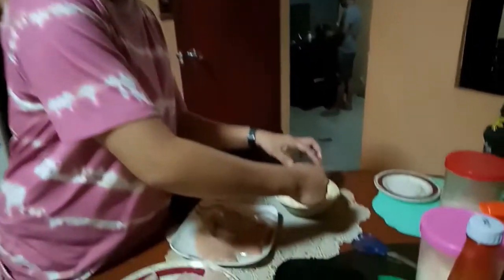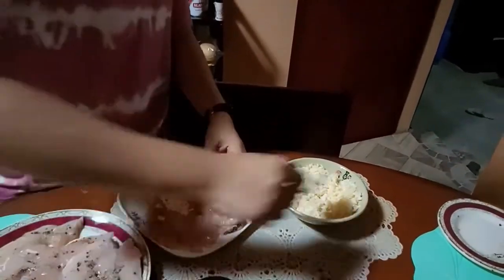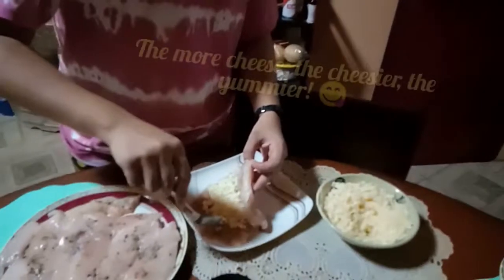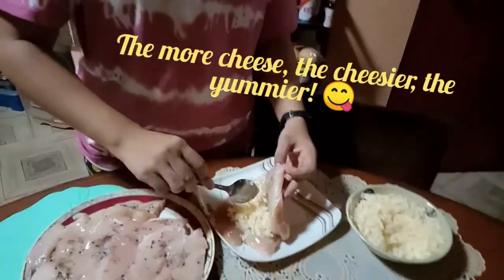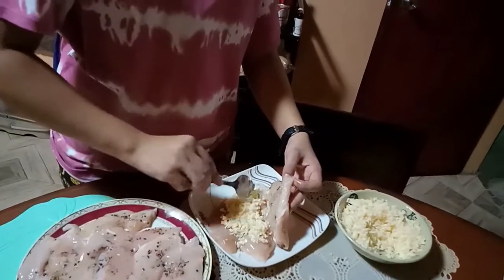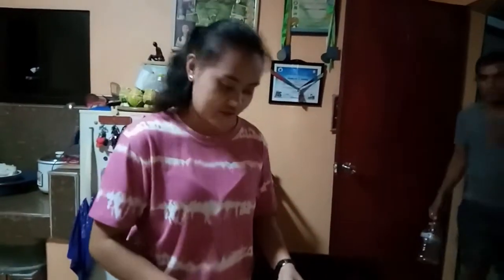Okay, so we're going to put cheese inside the chicken breast. The more cheese, the yummier — the cheeseier, the yummier! Okay so ayan po, and then yung mga steps sunod-sunod lang po yun — see procedure.